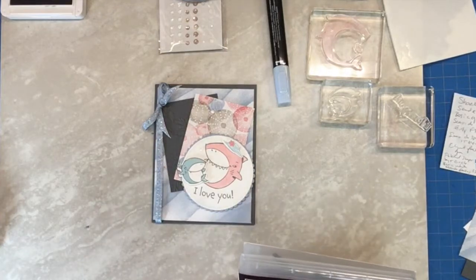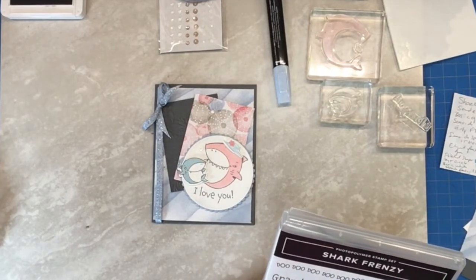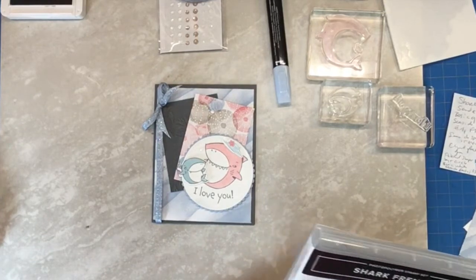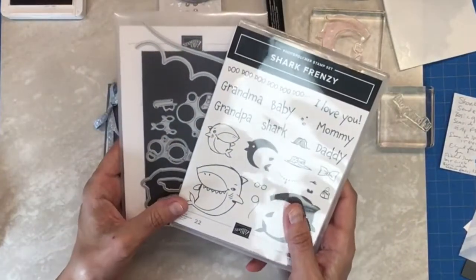Hi everybody, this is Shanna with Shanna Sweets. Thank you for joining me today on this card tutorial. I'm a Stampin' Up! demonstrator here in the Midwest and I'm thrilled that you could join me today. I want to bring you this cute, super adorable card from one of my favorite stamp sets, Shark Frenzy.